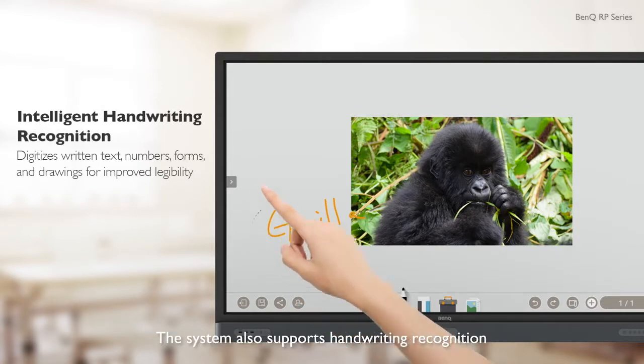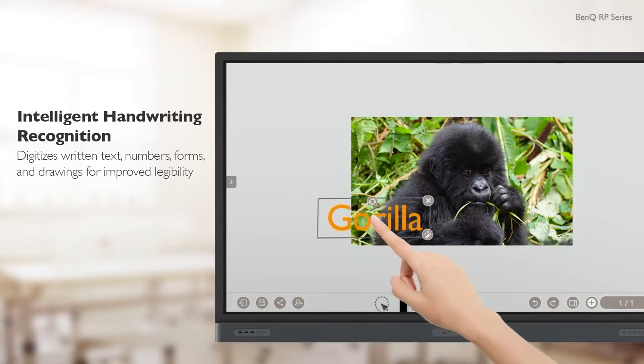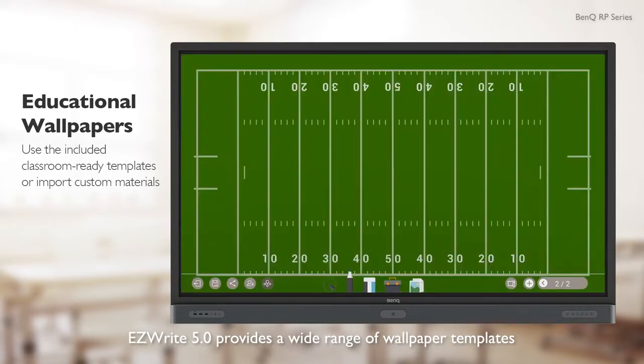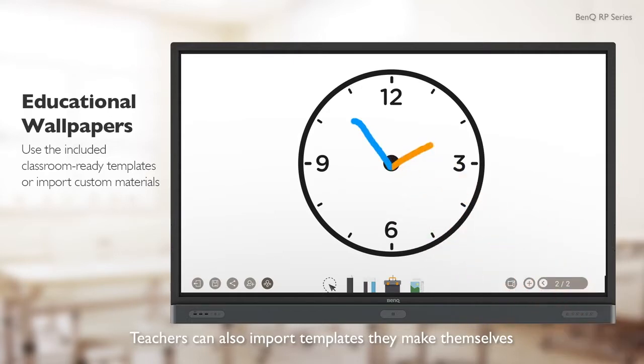The system also supports handwriting recognition and lets users move text to any part of the screen. Best of all, teachers can save annotated materials directly to their personal cloud. EasyWrite 5.0 provides a wide range of wallpaper templates, and teachers can also import templates they make themselves.